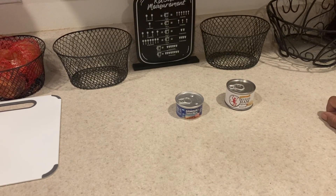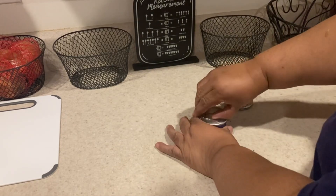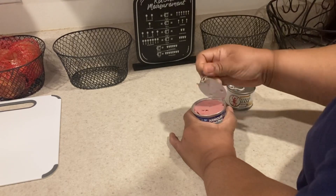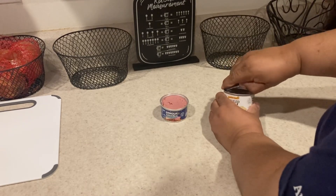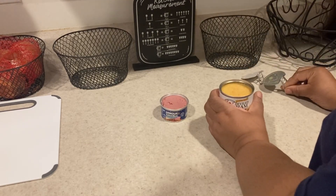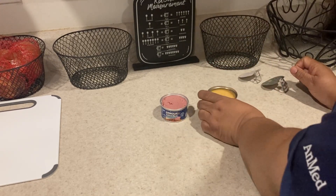As y'all saw in our last video with the tin can — can we open it up? Yes we can! Okay, let's open it up. So the potted meat looks like that, and this one — the devil ham — looks like that. Can I taste it right now or do we need to mix it up first? Okay, let me mix this up.